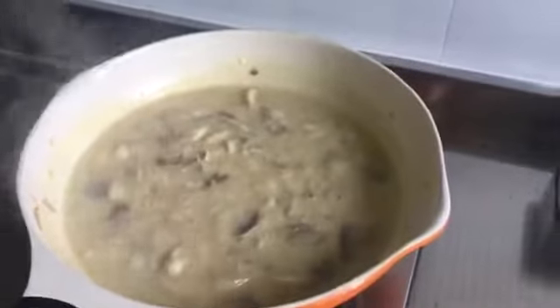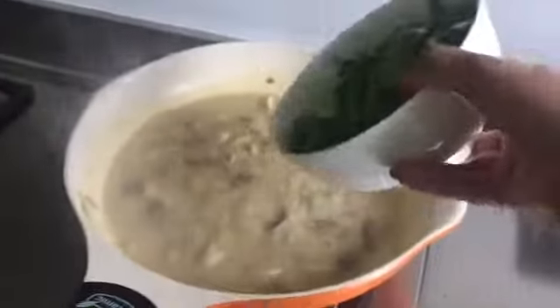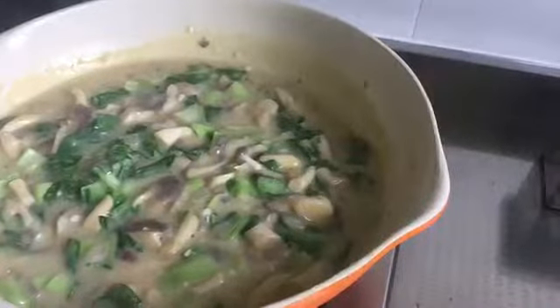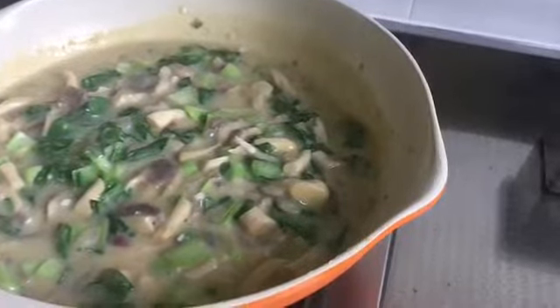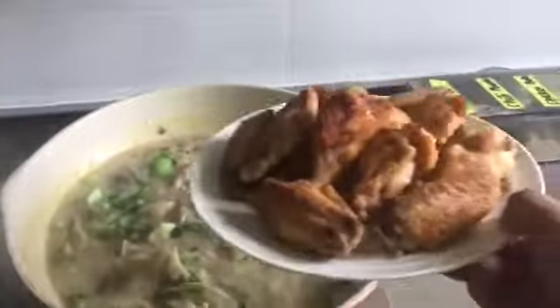And last but not least, you have to add the spinach. And lastly, you have to add the fried chicken that you did in the first step. Thank you.